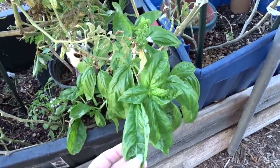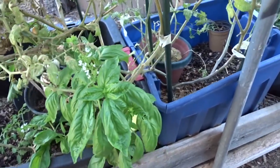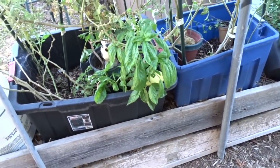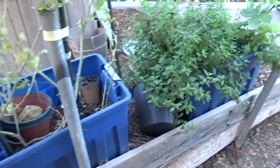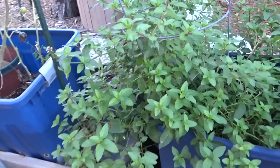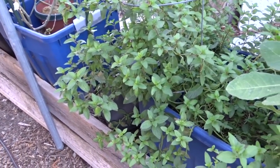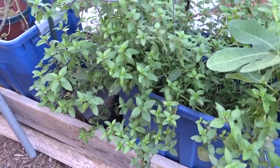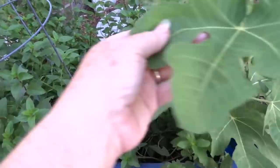There's my basil from last year that came back and it's flowering - I'll take that off. I grew some basil from seed without realizing it. Gary asked what was growing in a pot, I said mint, and he asked if I was sure. I checked and it's actually basil! This here is peppermint - you've seen that every garden tour.